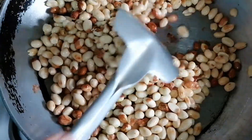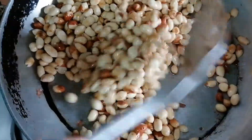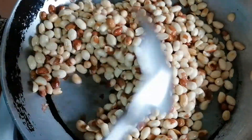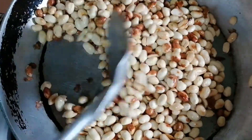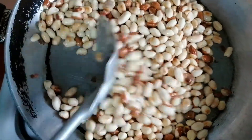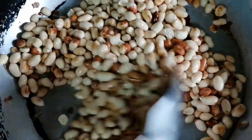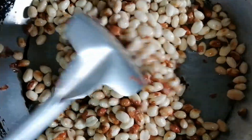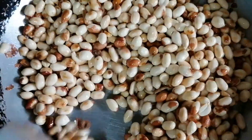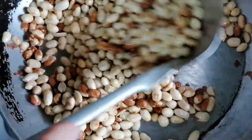May mga iba pong hindi nabalatan at may iba naman pong balat na. Pero okay lang po siya. Sa mga ibang nagninegosyo, pwede po kayong gumawa ng maramihan. Try niyo pong isang kilo — mura lang po ang kilo nito sa palengke. Makakagawa po kayo ng siguro mga apat o limang garapon sa isang kilo, pero depende sa laki ng inyong garapon. Mabango na.